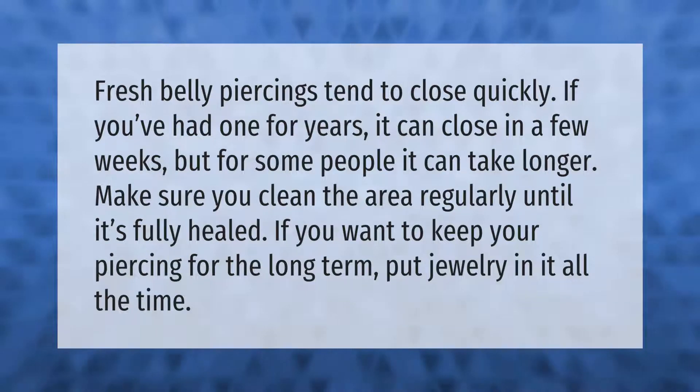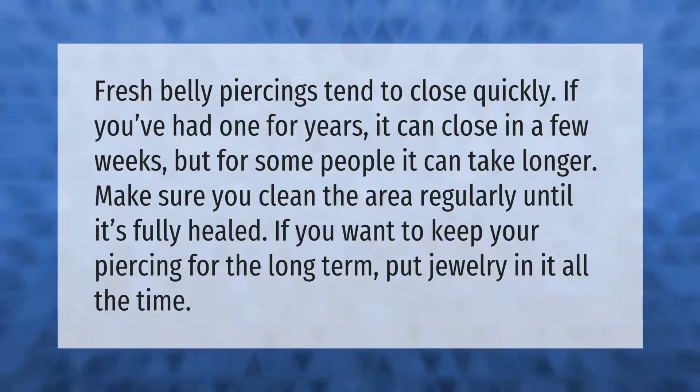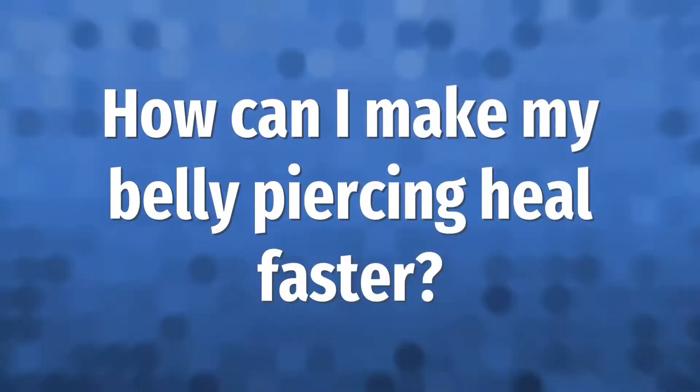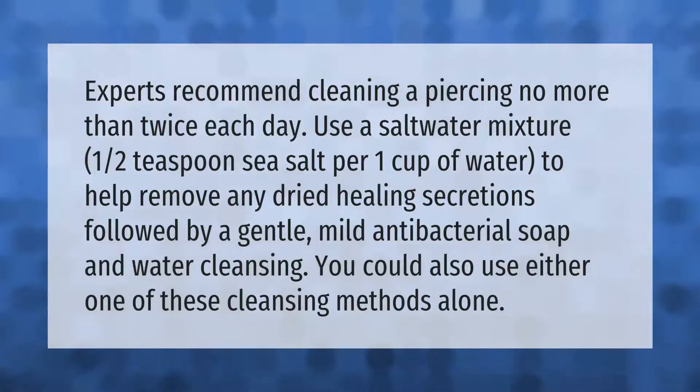Fresh belly piercings tend to close quickly. If you've had one for years, it can close in a few weeks, but for some people it can take longer. Make sure you clean the area regularly until it's fully healed. If you want to keep your piercing for the long term, put jewelry in it all the time.